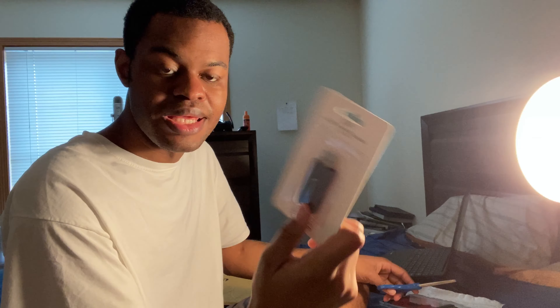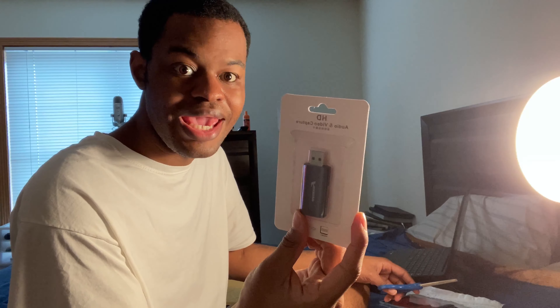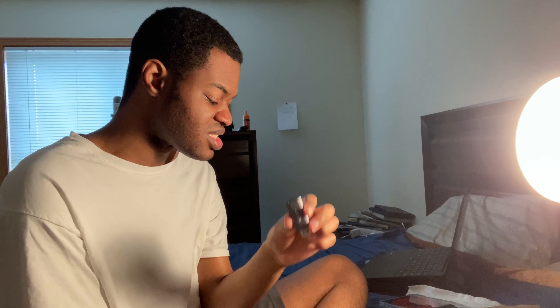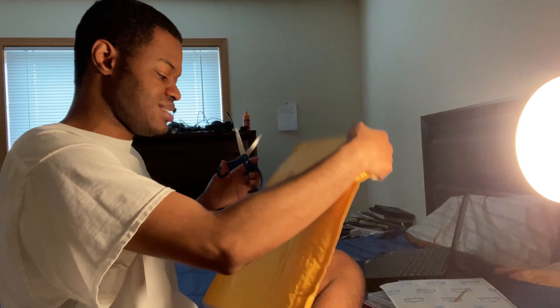A capture card! This is one of those cheap capture cards that can work on your Android devices or PC. All you need is to plug your device into the HDMI input and then plug the USB into any USB port of your computer or Android device — and it just works. Look at how small that device is, and it can capture gameplay footage, which is pretty cool. There's also a USB-C dongle included.